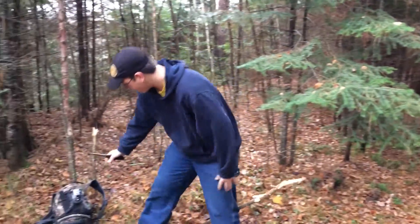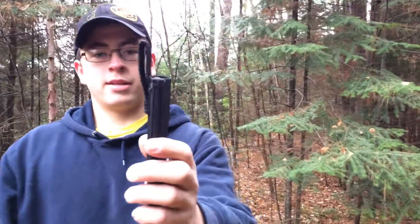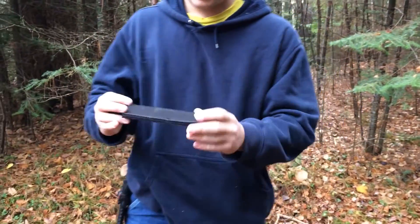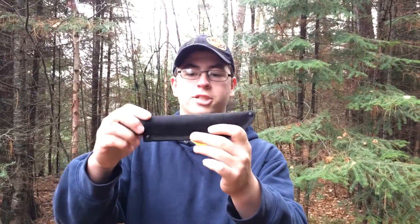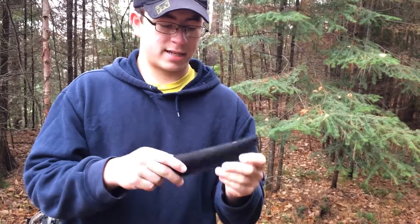This is the sheath that came with it. It has a nice drop-down to it, so when it's on your side, it's right there. This is a Cordura material sheath. I usually don't like sheaths like this, but for this knife I like the sheath a lot.